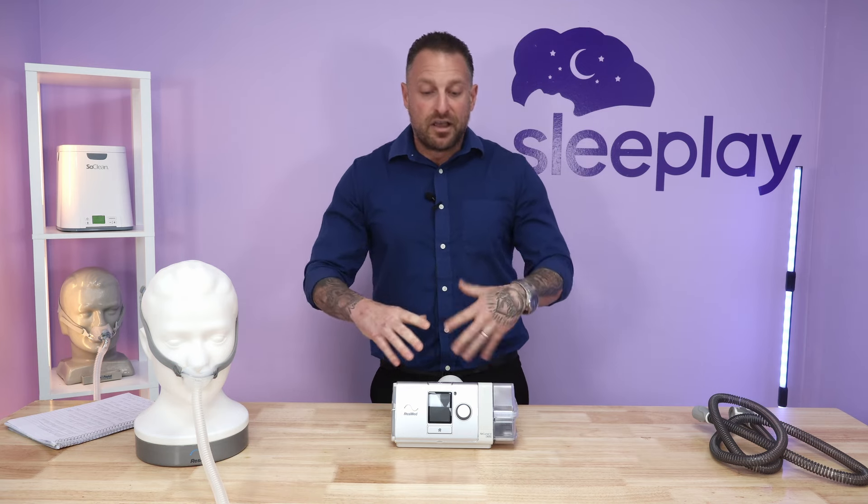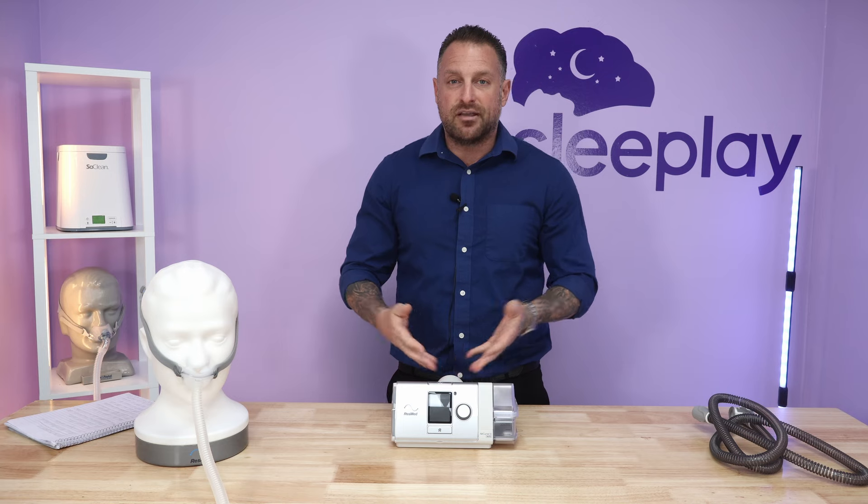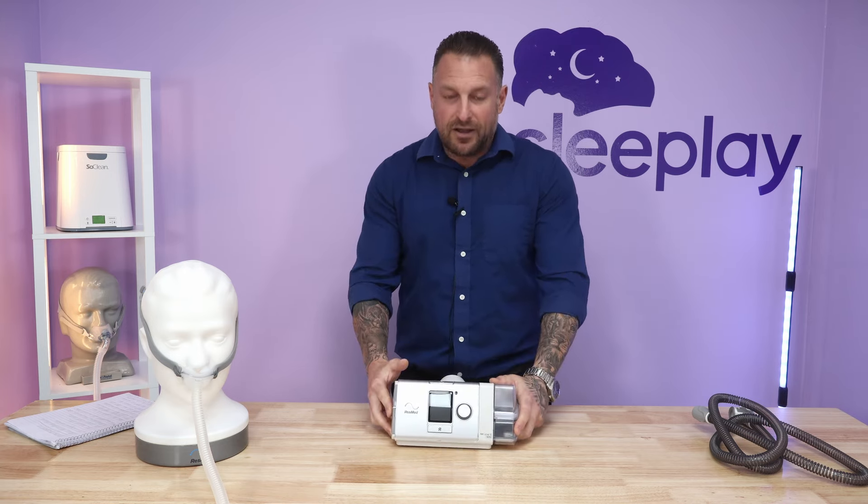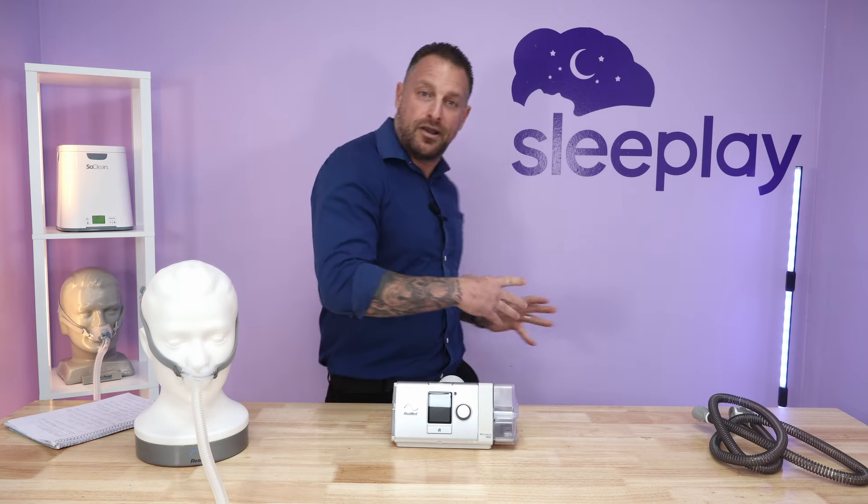To overview the outside of the machine and its general features — this is just like the AirSense 10 but in a different color, basically silver or white. It has the same screen, which I'll go over in a moment. On the left-hand side of the machine, or the right-hand side if you're facing it, you have the water chamber.